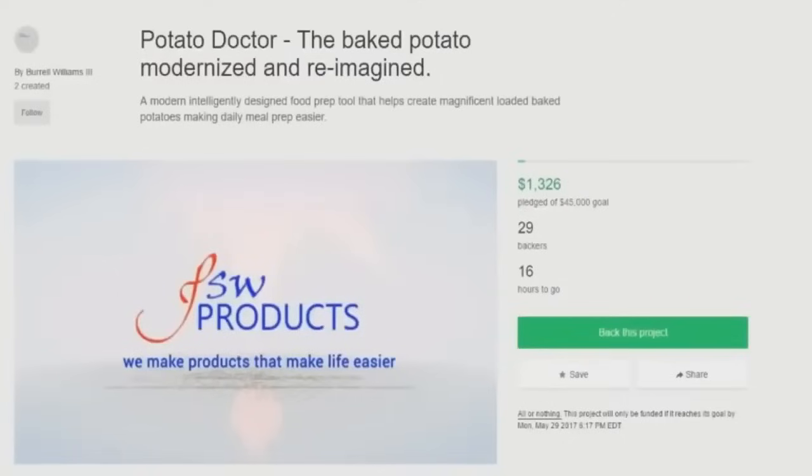There's nothing wrong with it. There's no reason to reinvent the potato or modernize it — it's fine just as is, about as perfect as you can get. Really just not a good product idea.